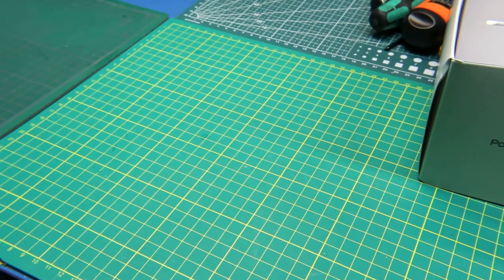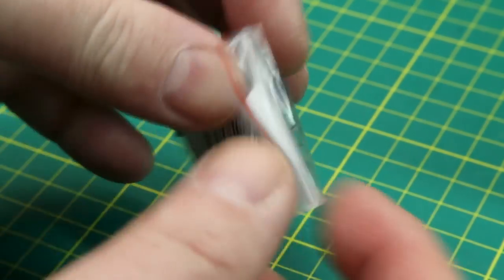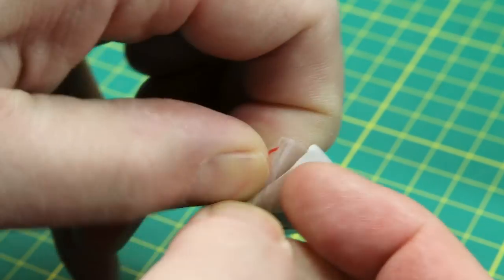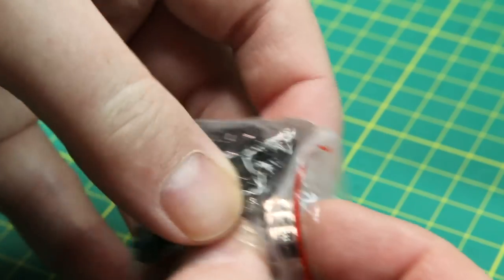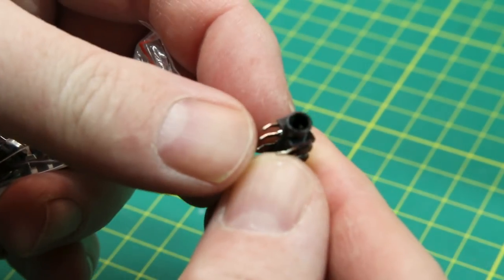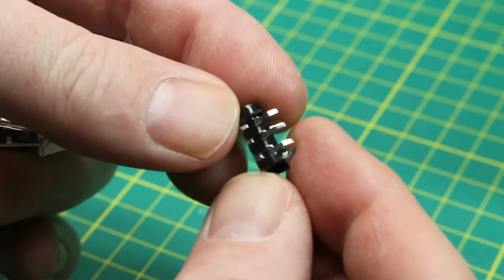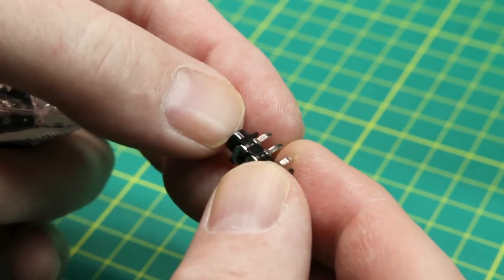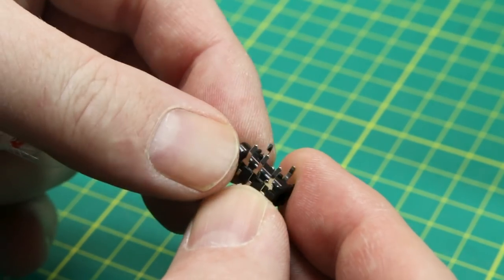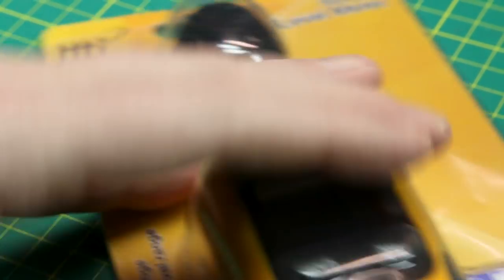Next up, really small package — I got some headphone jacks. What I wanted these for is to do a retrofit on one of these Gameboy clones to add a headphone jack to it. It takes an audio and video three-way connection going into it, so I think these will do the trick.